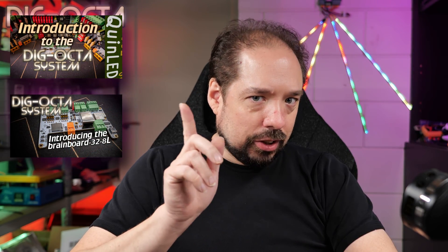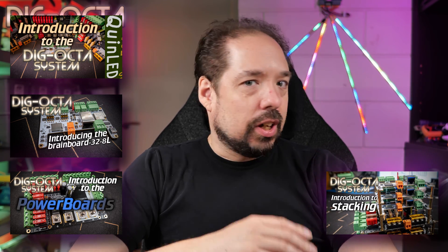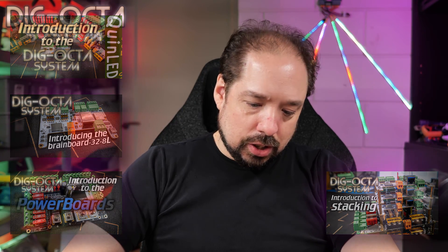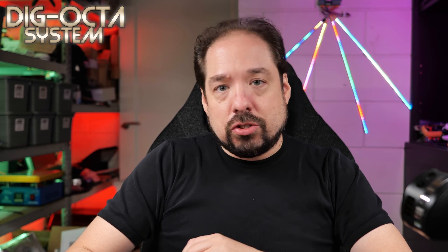For those who haven't seen the four previous videos, I have a linked playlist and those dive deeper into the idea behind the system, the brain boards, the power boards, and even how to set up stacking and things like that. If you haven't seen those yet, maybe go over there first — they'll give you a better understanding of what we're talking about.